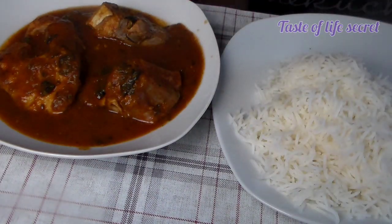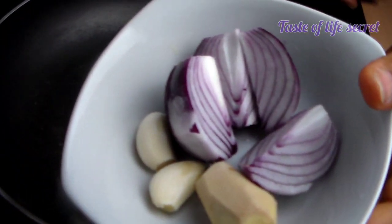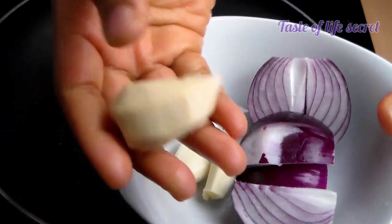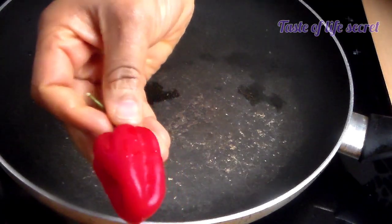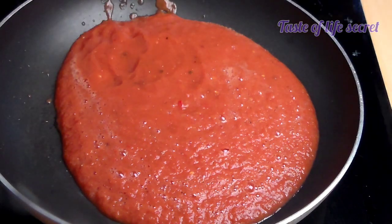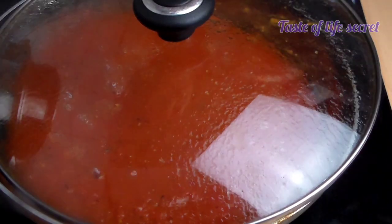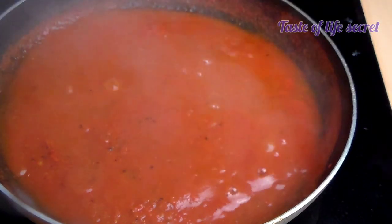Hello everyone, welcome back. Here I have my garlic, ginger, and red onions. I'm going to blend them. I also have my tomatoes and bonnet pepper. Now just pour the blended tomatoes and onions into my pot, cover and let it dry. I'm going to prepare shark fish pepper soup.